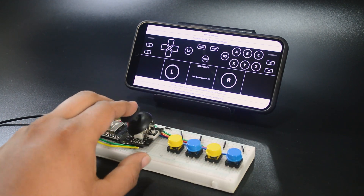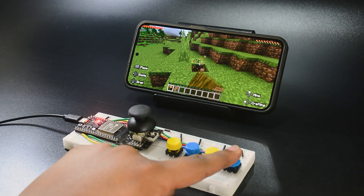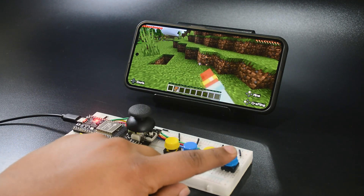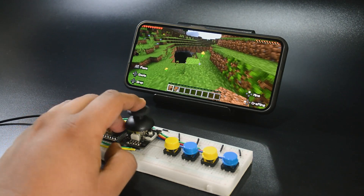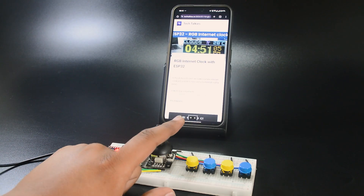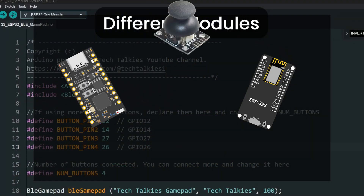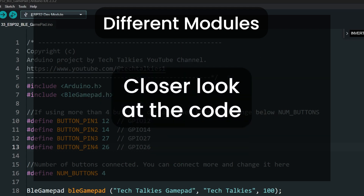Now we can test inside a game. Everything works as expected. This project can also control the normal functions of your mobile phone. Let me know in the comments how you are going to use it. Since we might be using different boards or different joystick modules, let's take a closer look at the code and see how to troubleshoot some common problems.